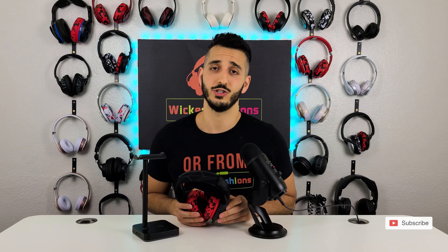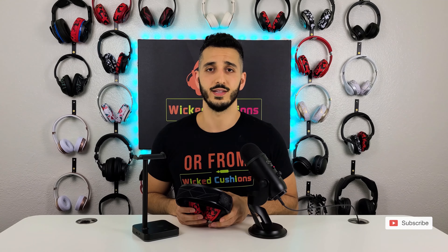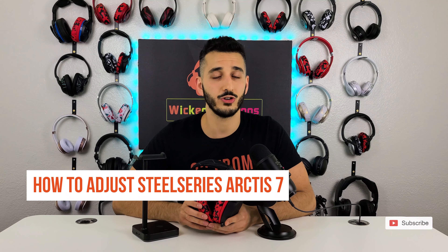Hey everyone, this is Orr from Wicked Cushions and today I'm going to do another SteelSeries Arctis 7 video. In this video I'm going to answer some of the common questions that I've seen on Google. You can see the questions rolling on the screen right now. If you have any more questions don't hesitate to ask in the comment section and we might do a video on them as well. It will really help me if you click the like button right now to tickle the algorithm.